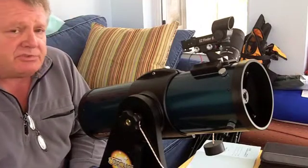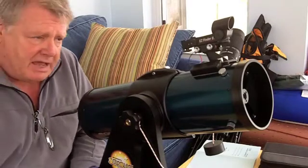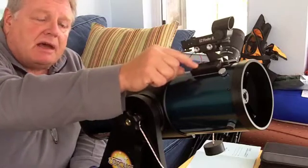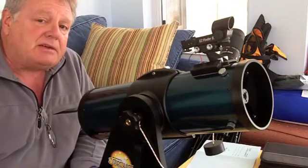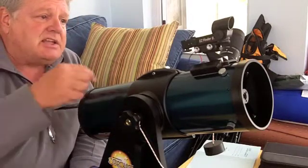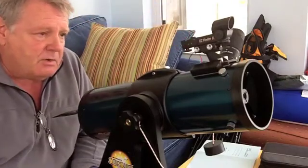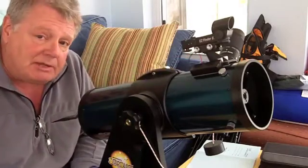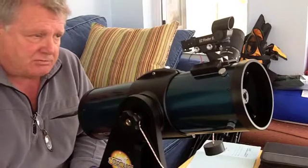This particular telescope uses an electronic finder, an Easy Finder 2, and that means it runs on batteries. This telescope has a small battery pack that contains two AAA batteries. Some of our modifications have a battery pack that takes AA batteries, and some of the earlier library telescopes contain the original NICAD disk batteries that go inside the Easy Finder itself. We've made the modification to use AAA or AA batteries because they're cheaper, easier to find, and they do the job just fine.